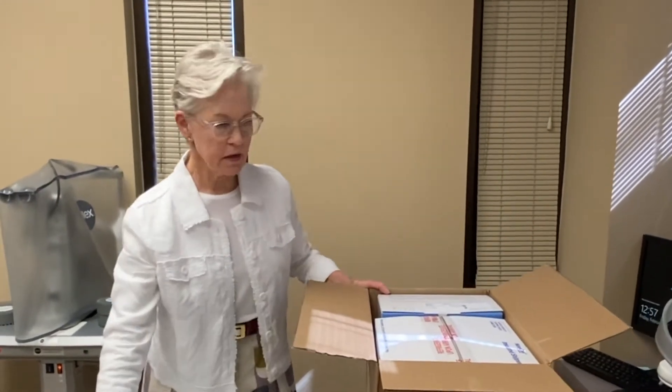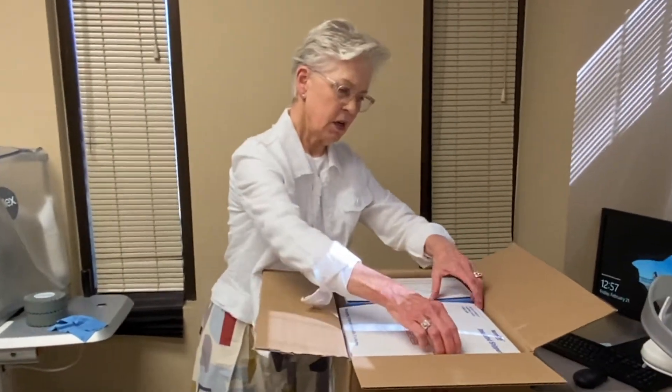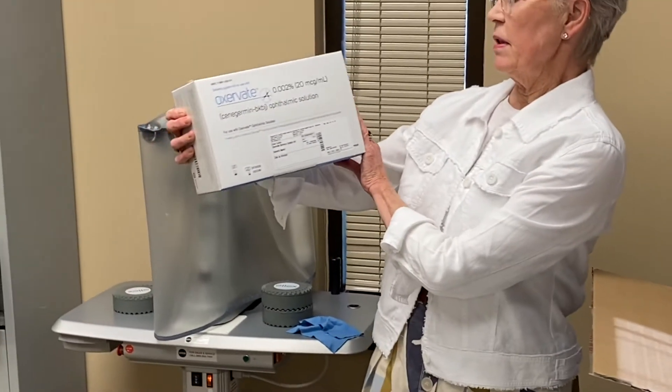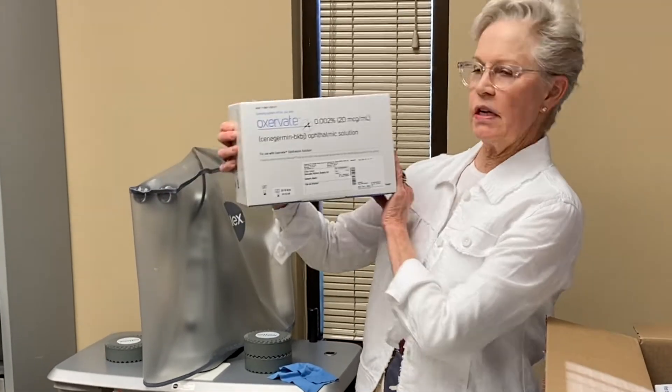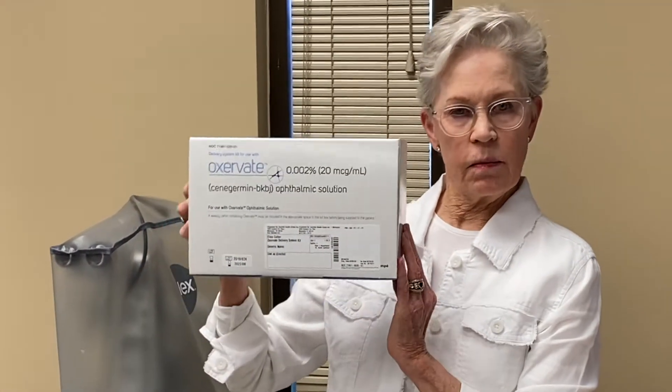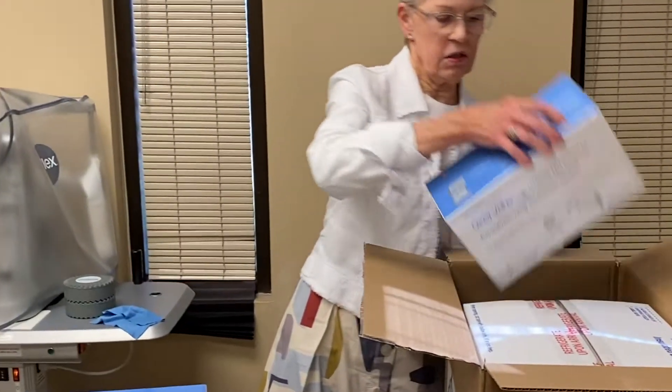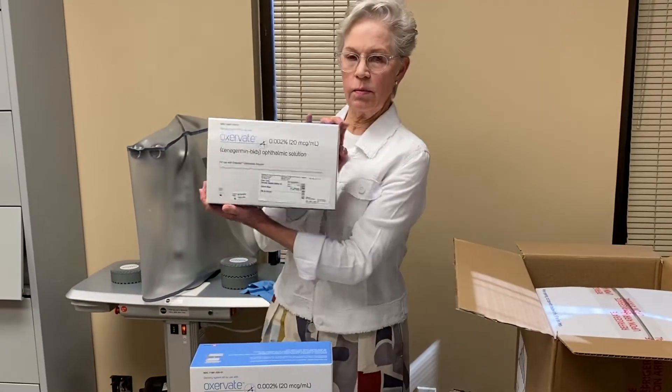I'm going to take my box cutter and cut this and open it. Inside the box are several boxes. We'll take out the lighter ones first — these are some of the solutions in the delivery kit. It has a few different things that you inject into your eye, and here are a couple more boxes.